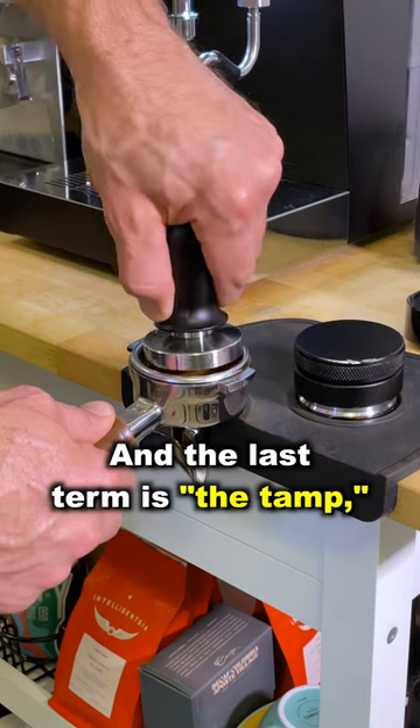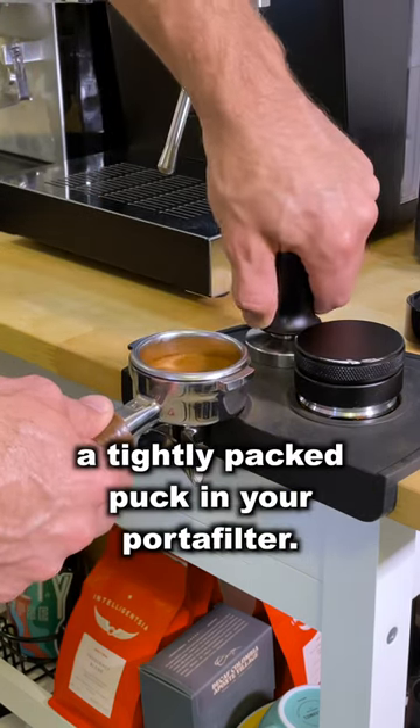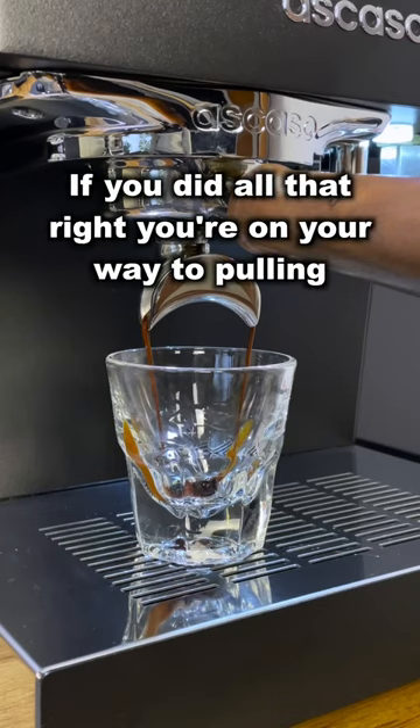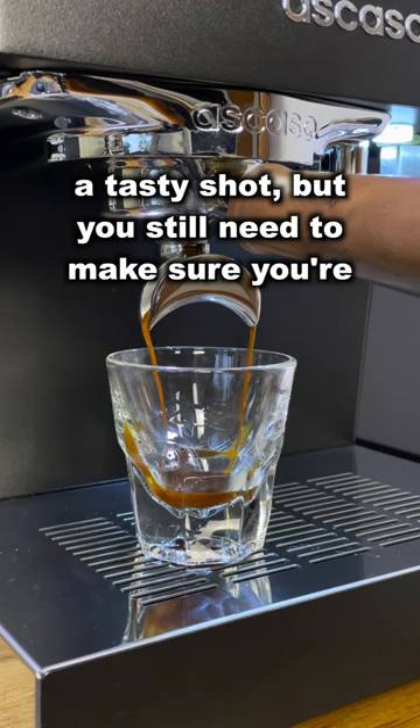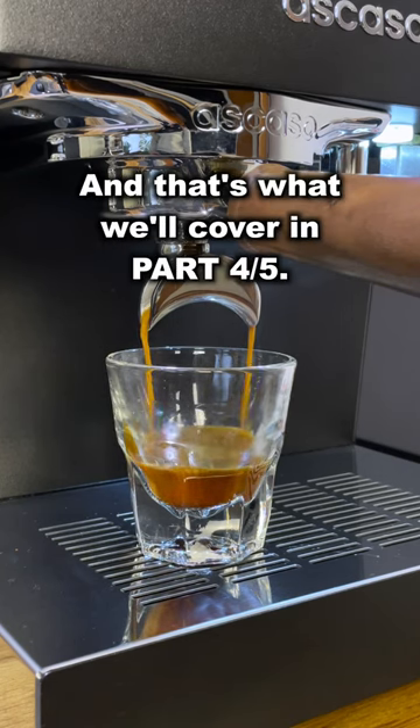And the last term is the tamp, which compresses your espresso grounds into a tightly packed puck in your portafilter. If you did all that right, you're on your way to pulling a tasty shot, but you still need to make sure you're using the right parameters, and that's what we'll cover in part four.